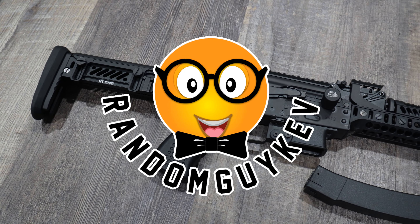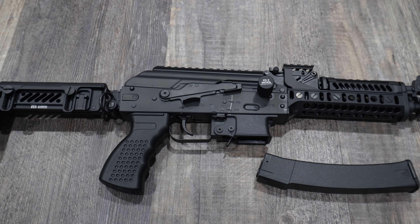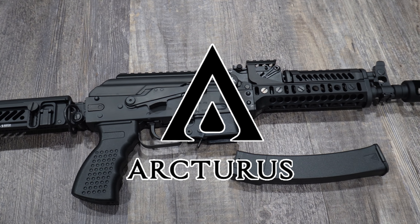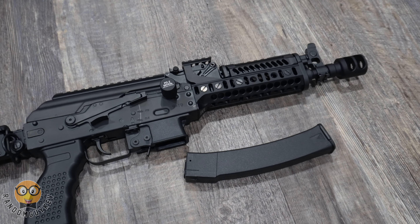Hey guys, it's your boy Random Guy Kev and I'm bringing you a 2-minute review of the PB1901 Vitezz CQBPE powered by Arturis. Arturis definitely has a lot of quality products and this one does not disappoint.